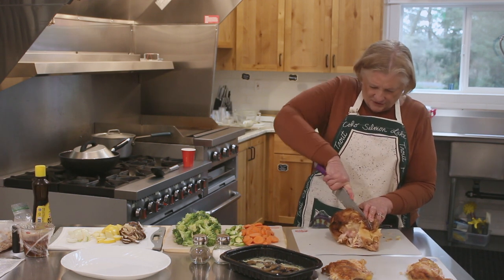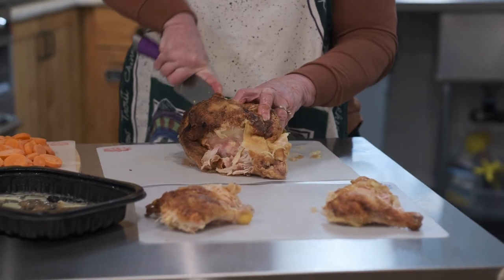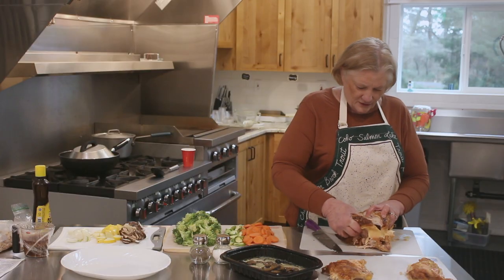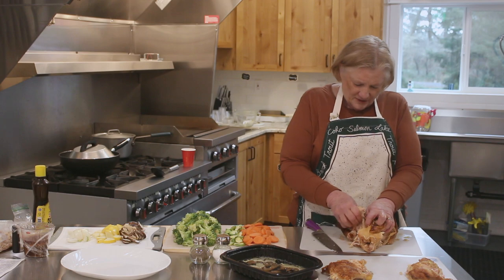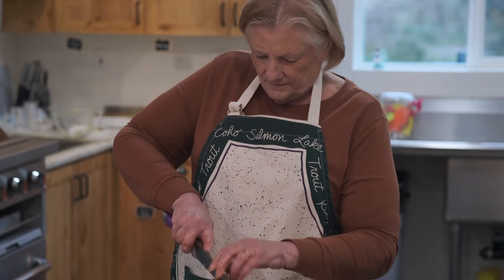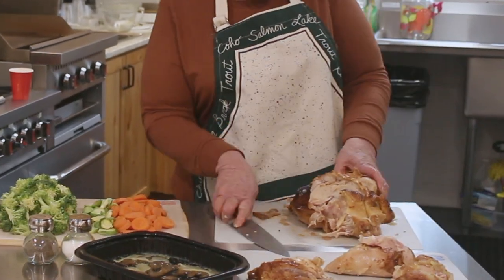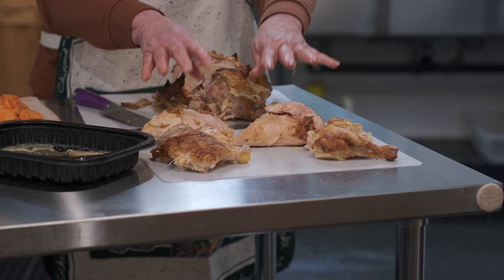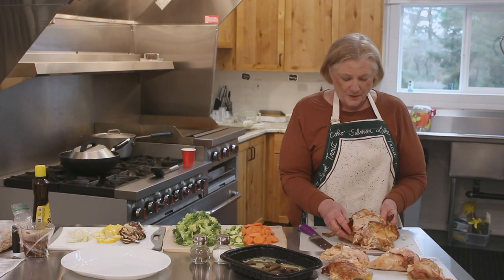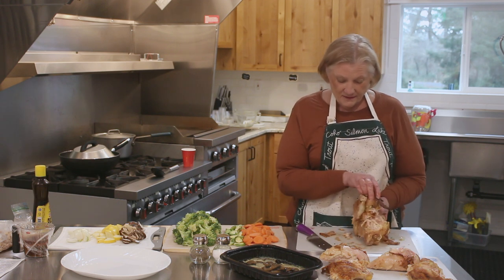And again, this is so much easier. You're going right down beside the breastbone, just as far down as you can go, and then you're just going to lift off that breast. So we have one, two, three, four meals — and here's the fifth. I get the meat from the wings and the back.